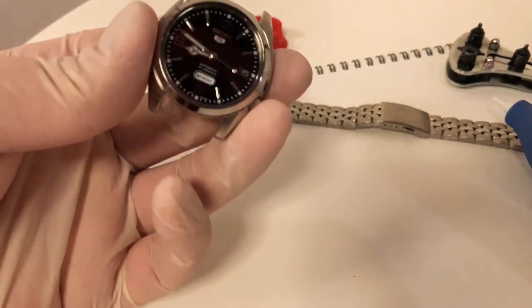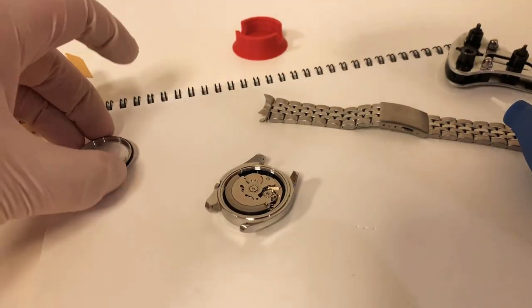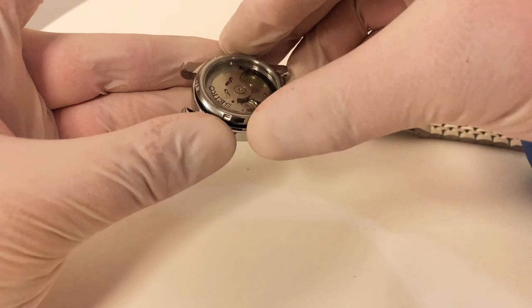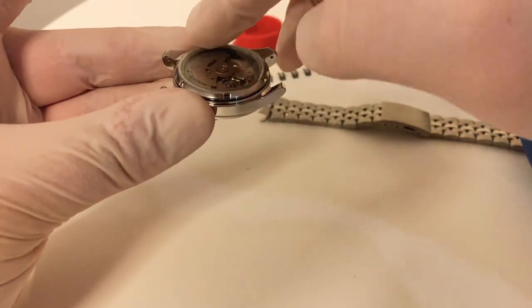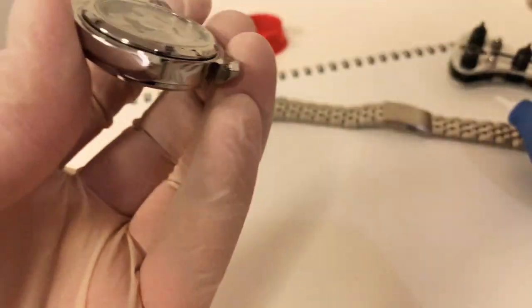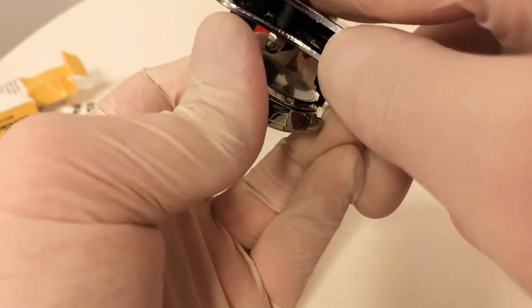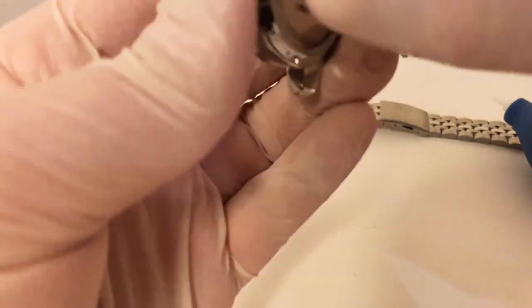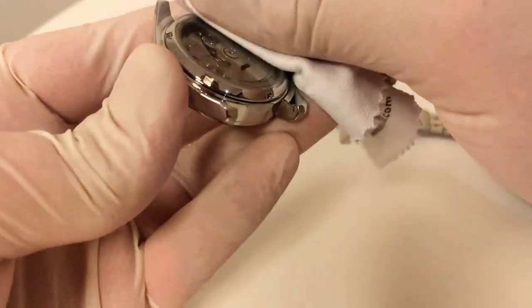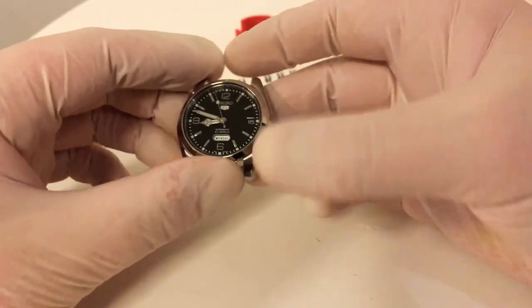I'm quite happy with how this has cleaned up. Time to put the case back on — this is dead easy. Make sure it's clean, drop it on, spin it with your fingers to get it nice and tight, then finish with the tool. It doesn't need to go too tight — as long as the gasket's in there it'll take up a lot of slack, and you don't want to make it too tight for the next person servicing or modifying this watch.